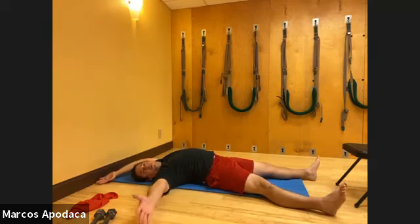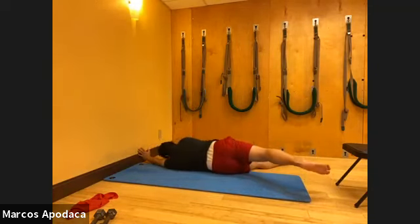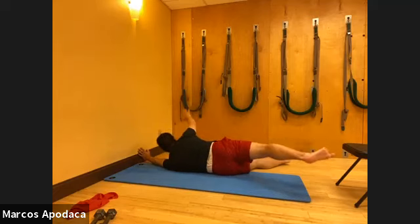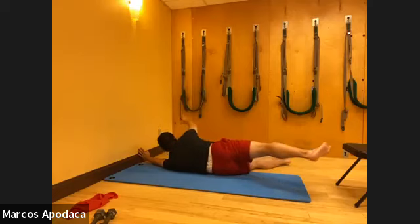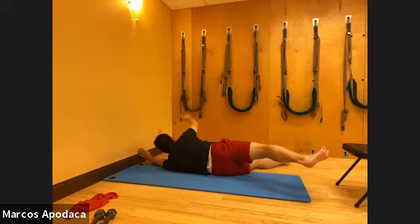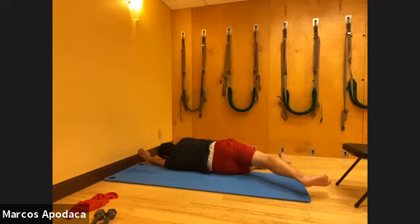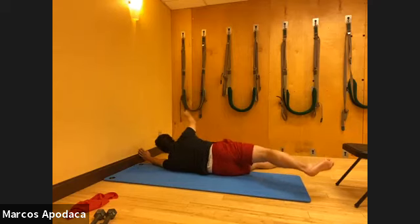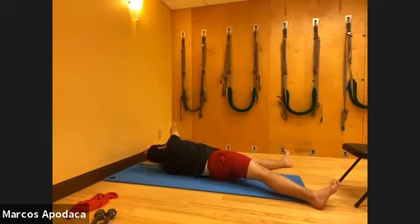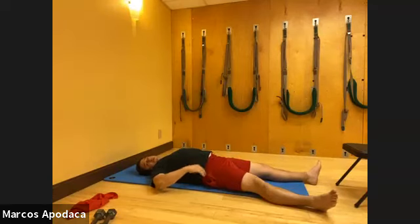Side bend right one more time. Right arm, internally rotate the arm to turn, then externally rotate to connect, internally rotate to release. Notice that my leg is going up and down - I'm using that external rotation to engage my whole right side. Then slowly come back, roll through your spine. Now just pause and notice - you opened up your shoulders, your rib cage, and your hips should feel nice and flat.